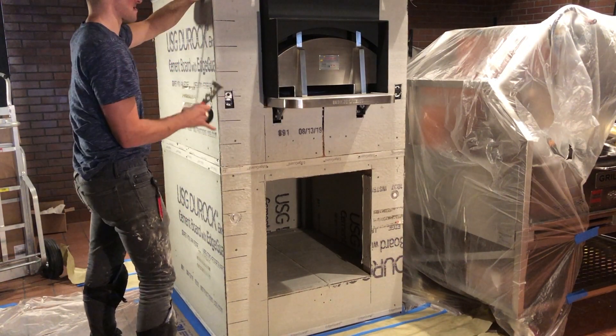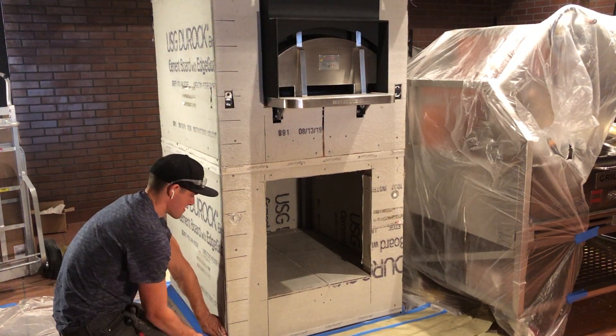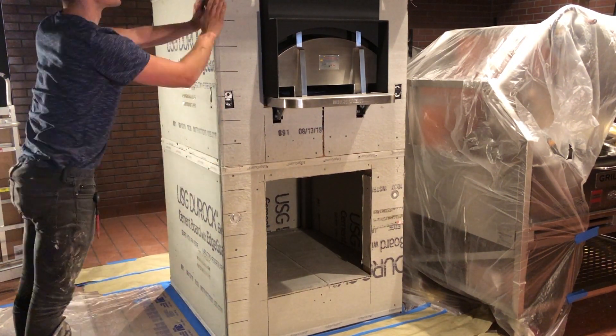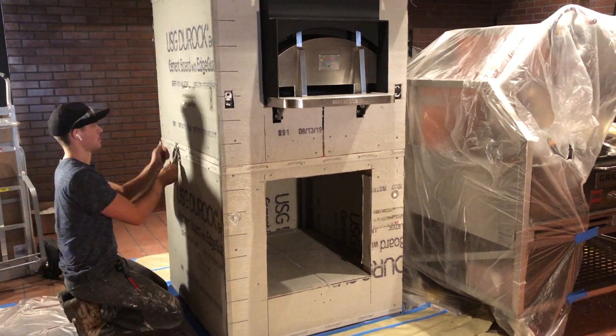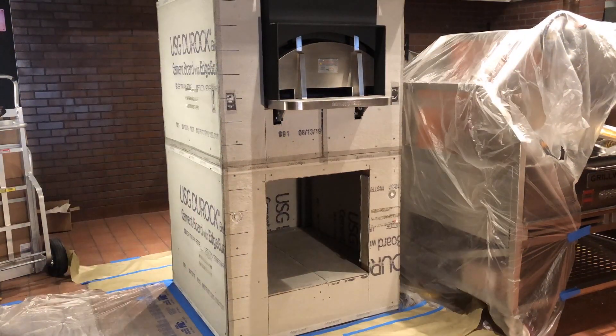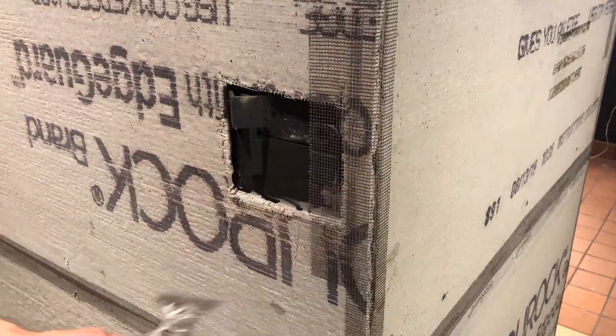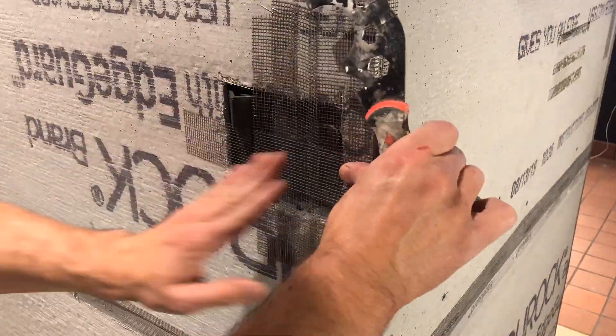I then tape all the seams of the Durock to ensure there's no crackage after I apply my thinset. There are a number of unusual bolts and hinges on the surface of the oven, but luckily with the Durock being a half inch thick, I was able to account for that. With cement tape and thinset, you're easily able to cover over the entire surface.